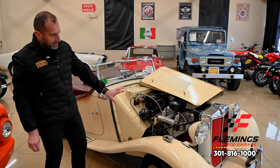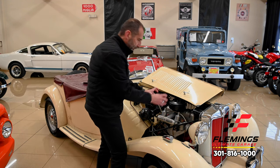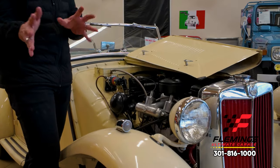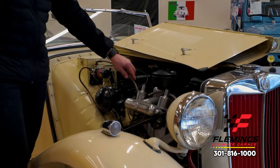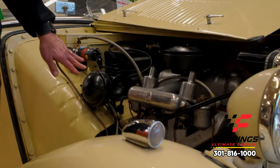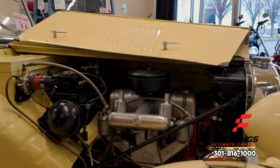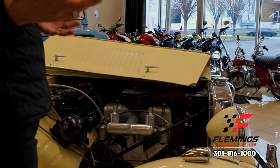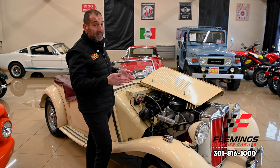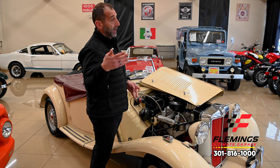Everything is painted in the correct color - we have the original style red in here. We have our twin side-draft SU carburetors. The detail of the stuff I see as important: braided fuel lines, fuel pump, fuel filter, copper lines from the fuel tank - all painted and detailed nicely. It just looks really nice under here. If you wanted to go to a car show and open the hood, you'd be proud to show this off.